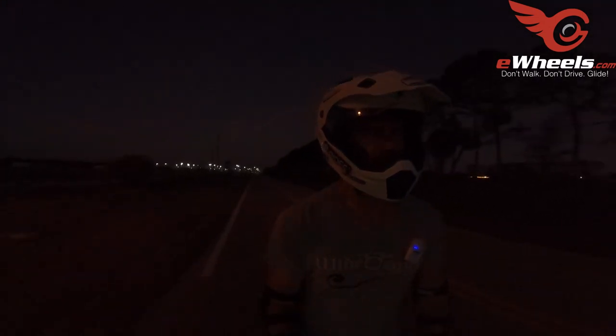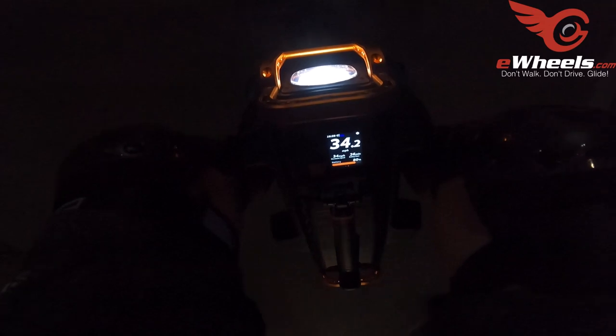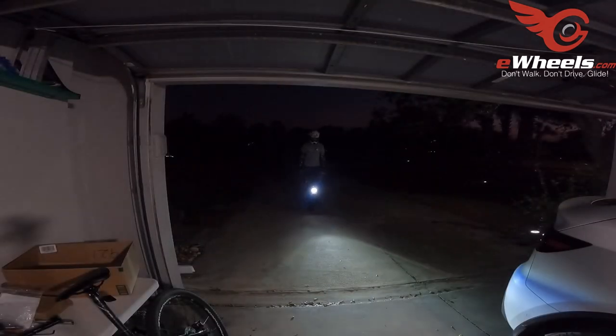So this weekend — today is Thursday — this weekend is probably going to be the last weekend I have time to dedicate to more testing on this wheel, because after this I'm closing on my new house and I'll have lots of packing and moving. I want to try to get some stuff done: I'm probably going to do a full range test and take it to the swamp. Those are the two things I'd like to get done with the V13 while I still have it.